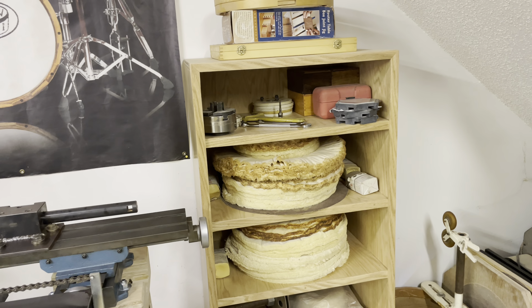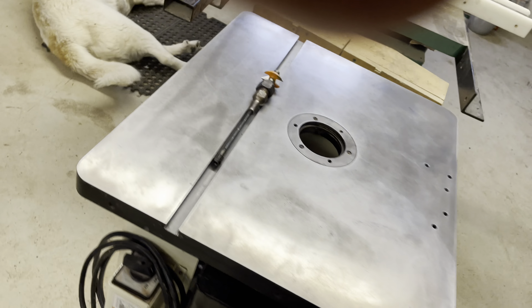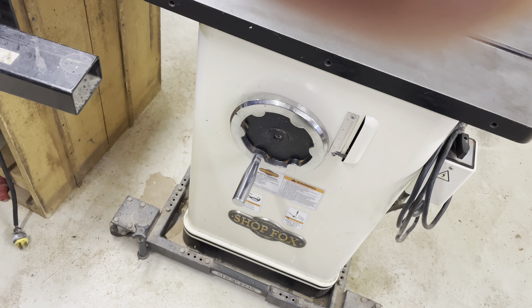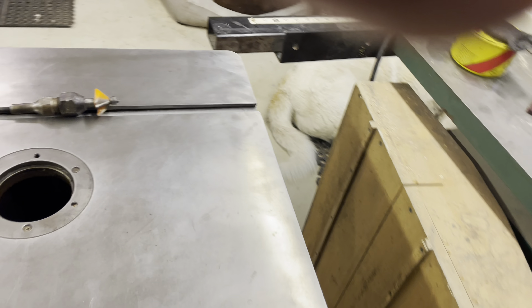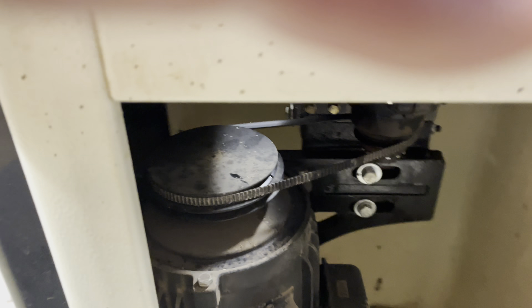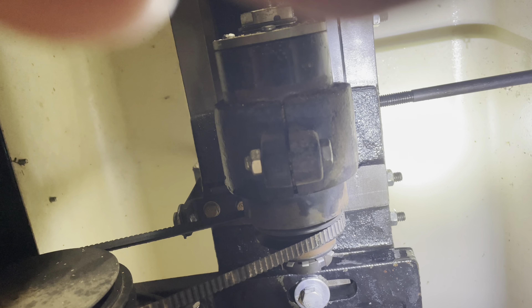We already went over the buffing wheels and auxiliary pieces I have over here. The other thing I got done today was I tuned up my shaper. The hand wheel had been real stiff for years — I actually took it off at one point and put a pair of vice grips on it so I had more leverage to raise and lower it.